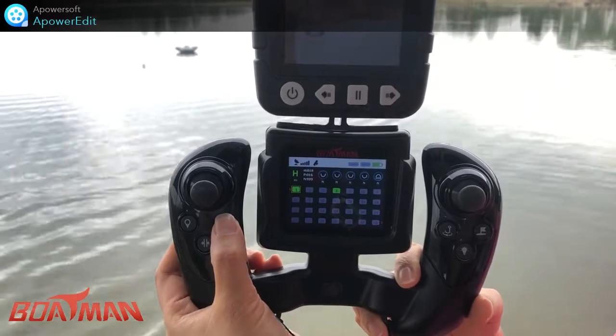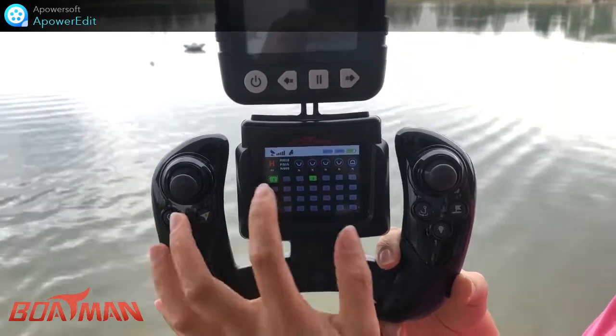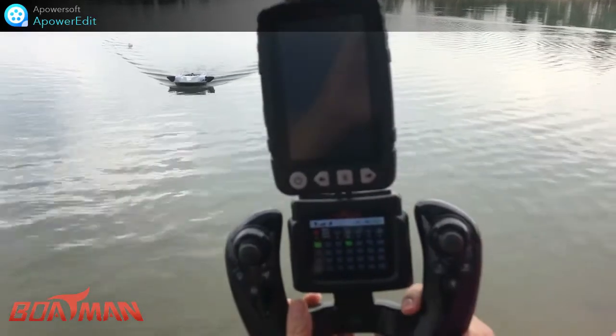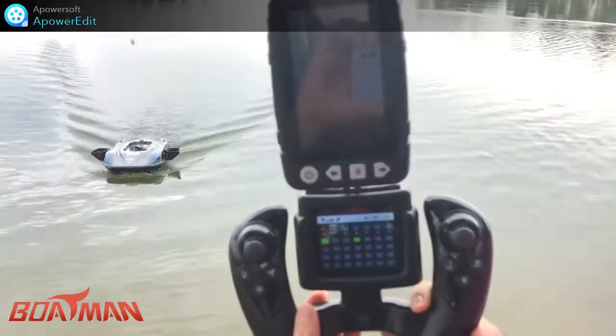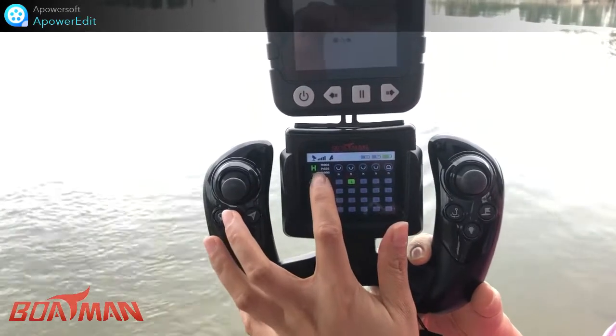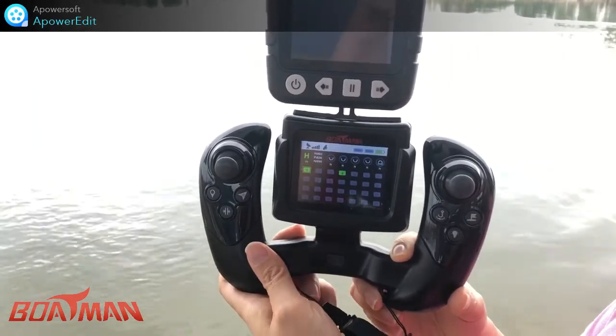One, two, three — the edge turns to red, and then the boat goes back to the home point. When it arrives at the home point, the edge turns to green. Thanks for watching.